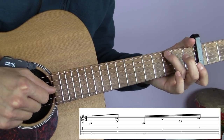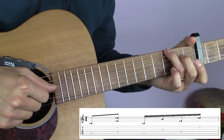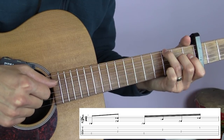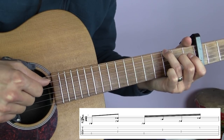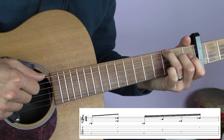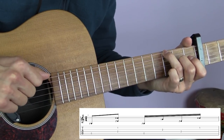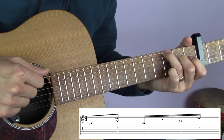For the G chord, notice I'm not putting the whole chord on - just using my third finger on the third fret of the sixth string, the low E string, because that's the only note you need to press down. The alternating here happens between the sixth string, the low E, and the D string, the fourth string.